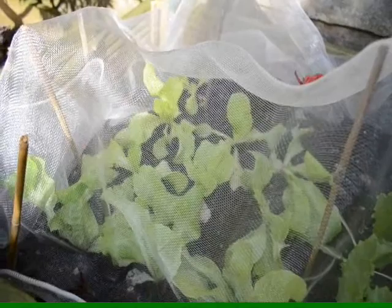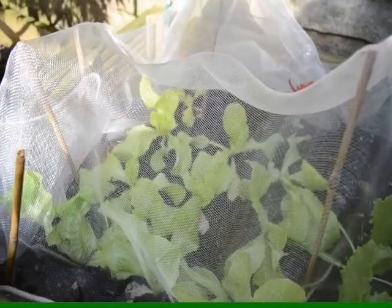That just goes to show that the hydroponic system does work. I'll keep tuned for more updates.